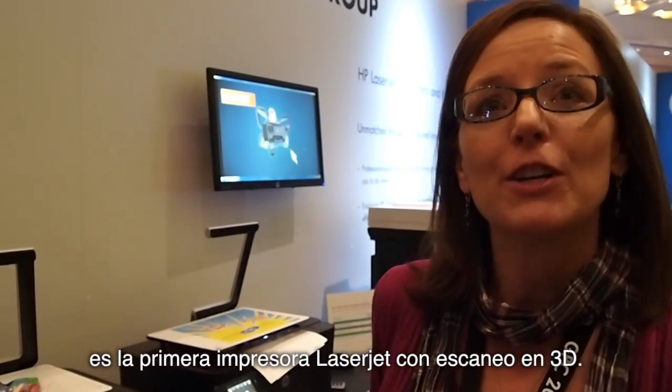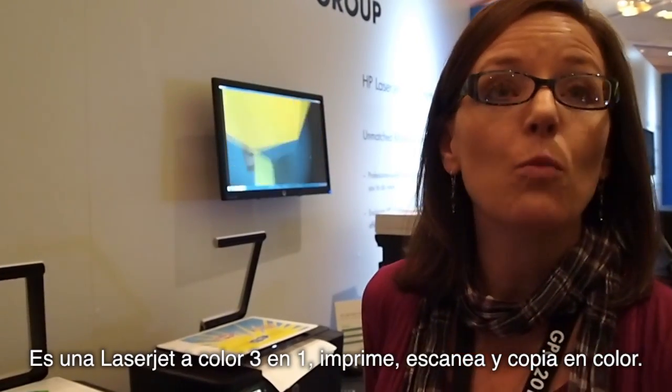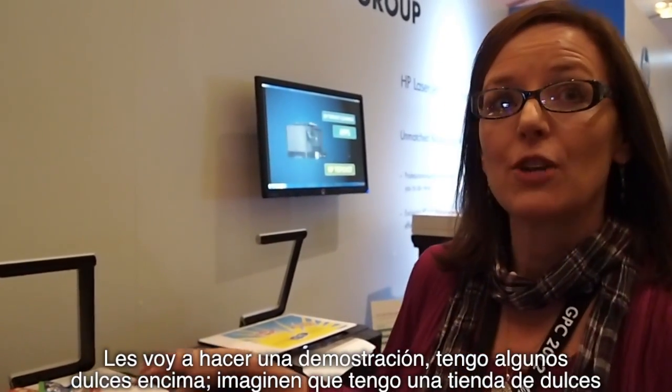It's HP's first 3D scanning laser jet printer. It's a color laser jet, three in one, so it prints, scans, and copies in color. Let me show you a demonstration here.